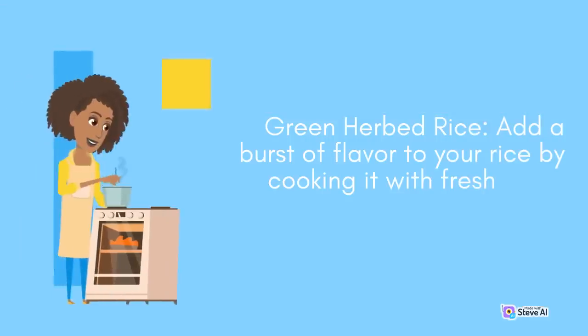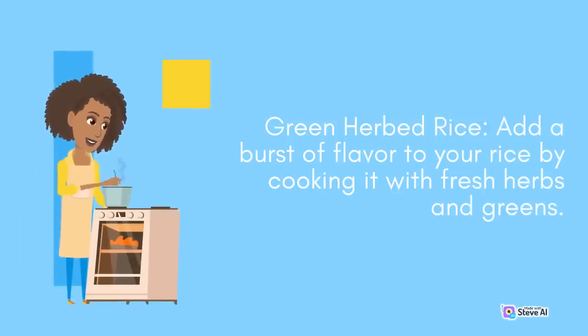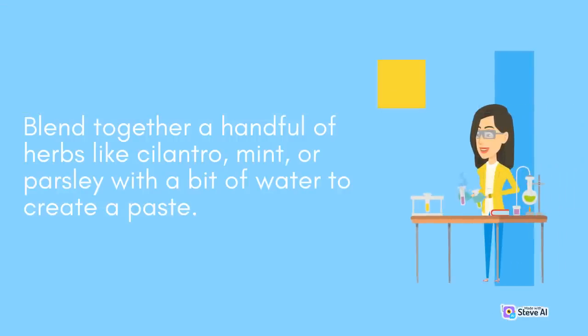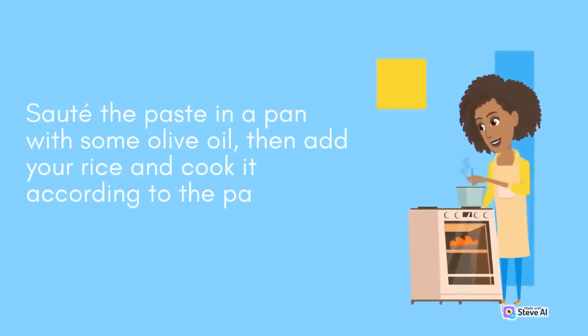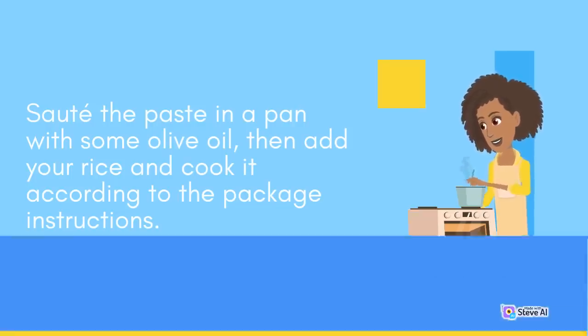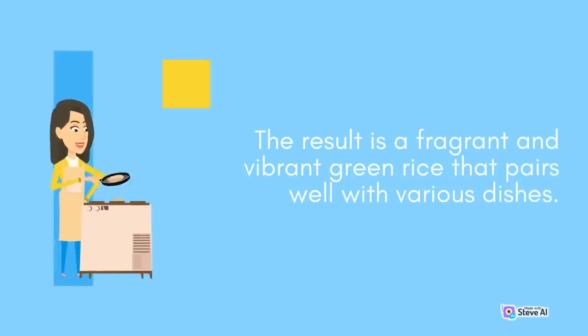Green Herbed Rice: Add a burst of flavor to your rice by cooking it with fresh herbs and greens. Blend together a handful of herbs like cilantro, mint, or parsley with a bit of water to create a paste. Sauté the paste in a pan with some olive oil, then add your rice and cook according to the package instructions. The result is a fragrant and vibrant green rice that pairs well with various dishes.